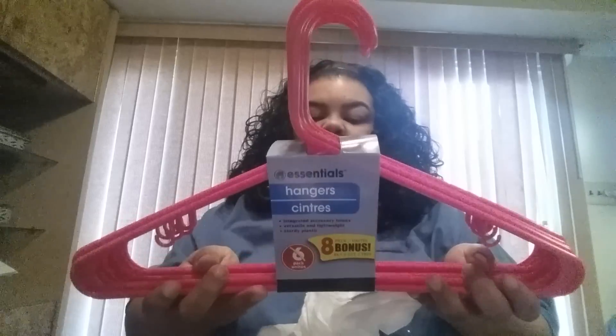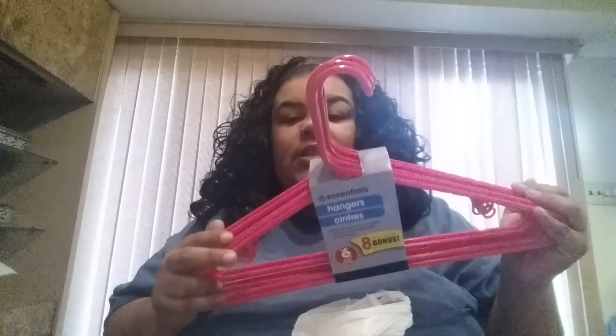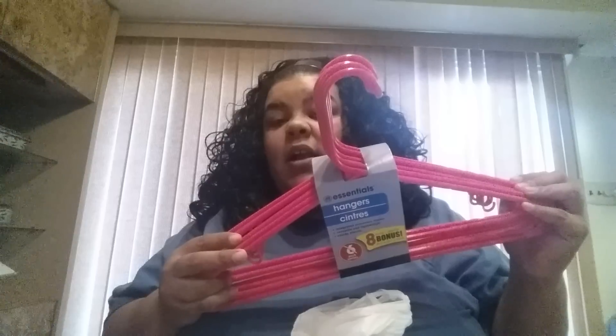I also grabbed some more pink hangers. You're supposed to get six but you get two extra bonus, so you get eight in the pack. I normally use the huggable hangers that I ordered online, but they're taking way too long to arrive, so I grabbed these since they're only a dollar. When my huggable hangers get here I'll give these to my girls — their clothes are lighter than mine so they don't need really sturdy hangers.